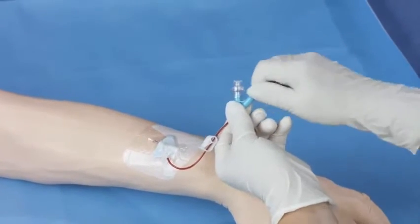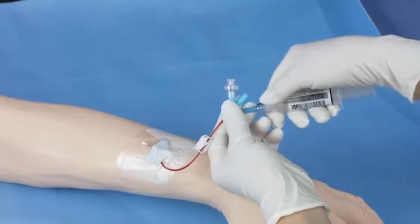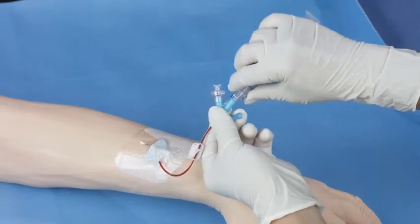Remove the vent plug and replace it with the needle-free connector included in the package. You may pre-attach your flush syringe for convenience.